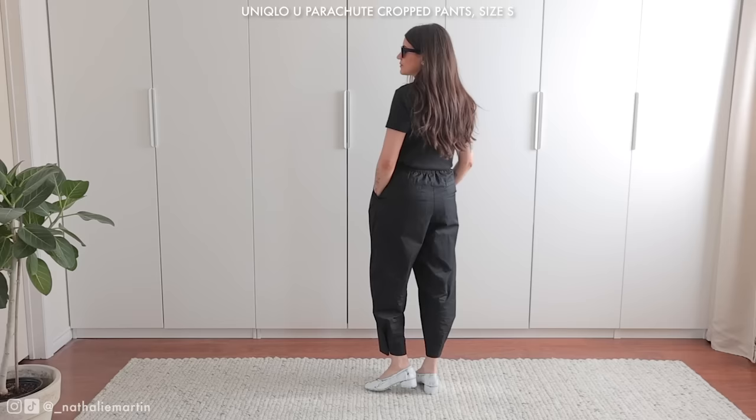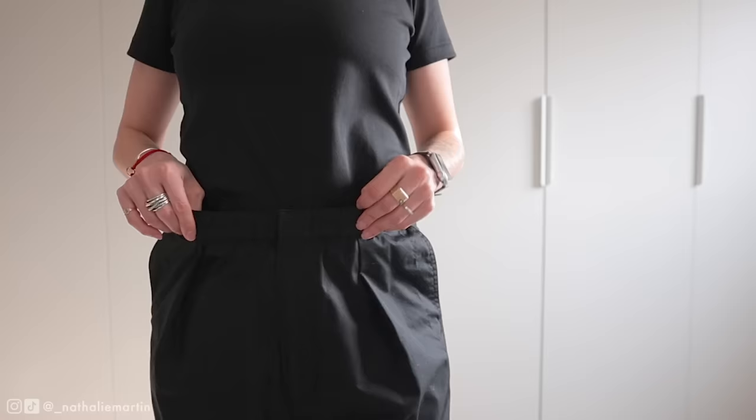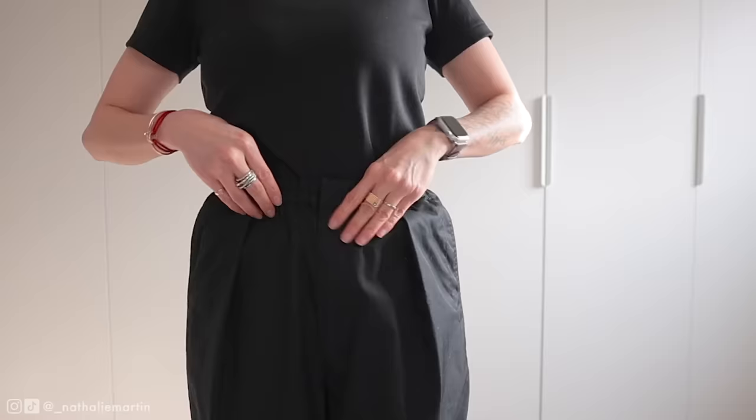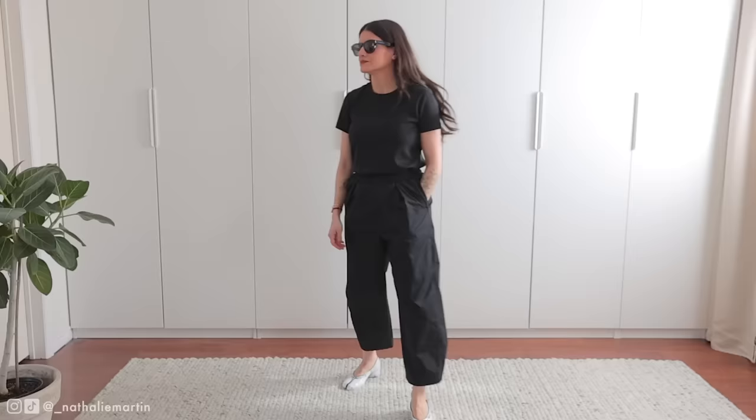I'm wearing a size small in these — usually I'm a size 26 or a size 4 in Uniqlo. They feature a very comfortable waistband which is excellent, but unfortunately they don't have belt loops. They do look great either way. I decided to tuck in my shirt for this look because I'm going to be putting on a trench coat over top.